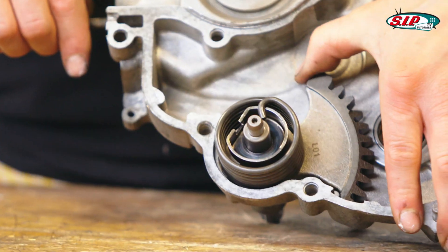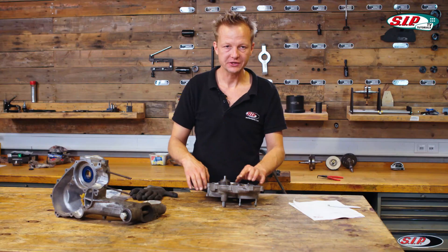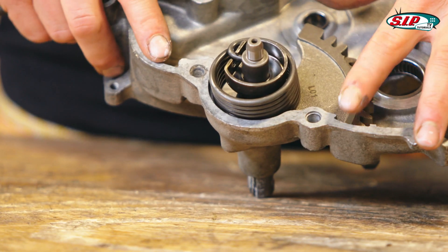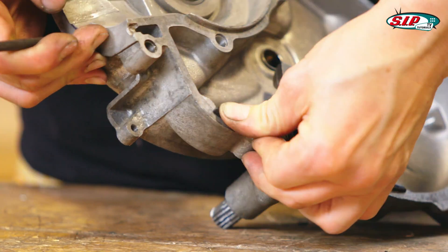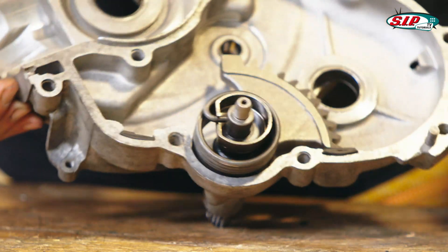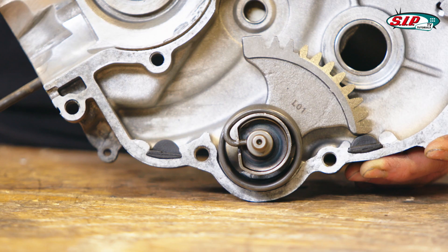We put the tooth wheel to the end stop and peg the spring like this. Now it's time to apply the end stop rubbers for the kickstarter. Now it's done — the left hand side and the right hand side are completed too.